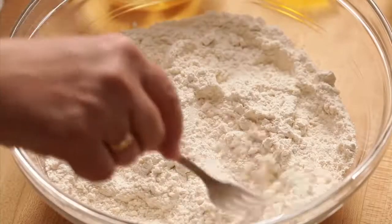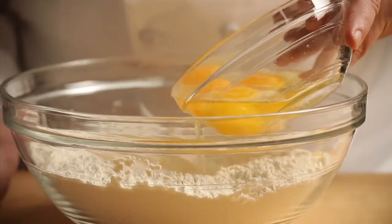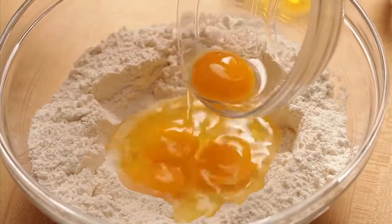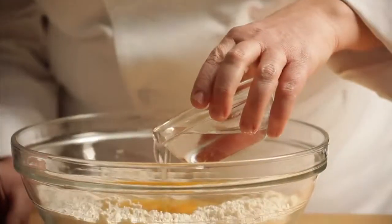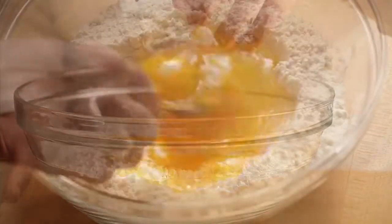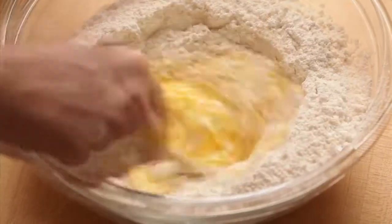Combine the dry ingredients in a large bowl. Make a well in the center. Add the eggs, any flavoring ingredients if using, and water to the well, and use a fork to mix the dough quickly, just until a loose mass forms.